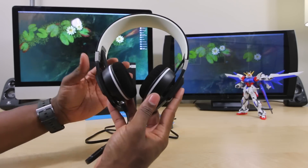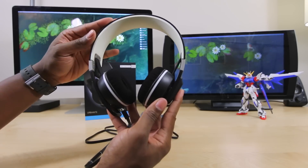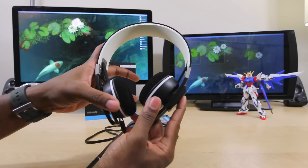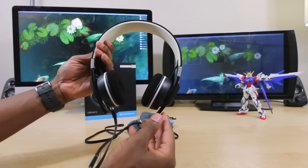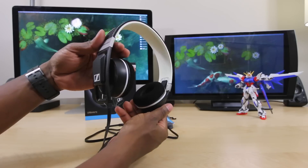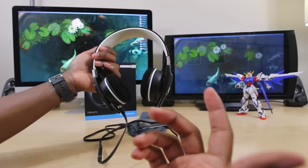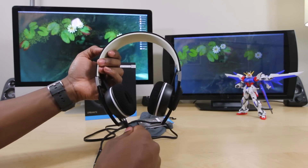That's it for this unboxing and first look — hopefully you enjoyed it. I'm definitely going to have a review up, so stay tuned for that. I'm going to try and get a girlfriend test with my girlfriend as well. Till the next video, let me know in the comments down below what you think of what you see so far. If you enjoyed this video, be the cool guy that gives it a thumbs up and subscribe to the channel for more content. Till the next video, guys — it's your average consumer. Peace.